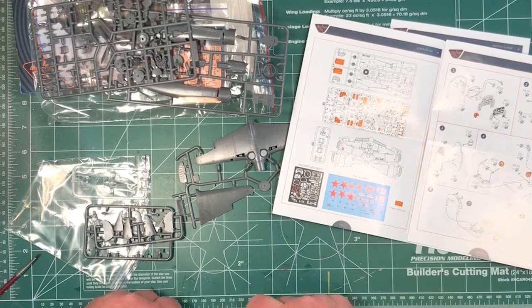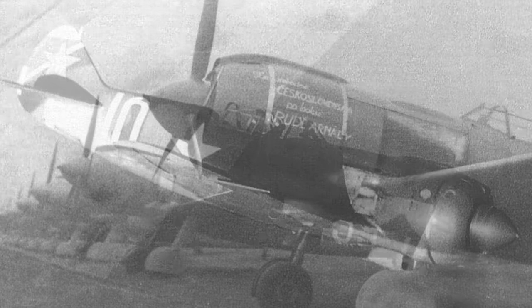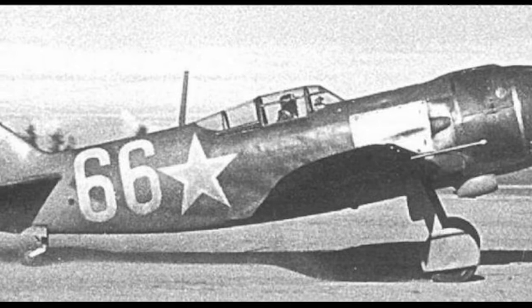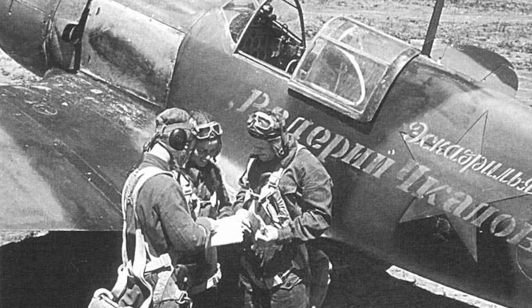The Lavochkin LA-5 was a Soviet fighter aircraft of World War II. It was developed from the LaGG-3, replacing the earlier model's inline engine with a much more powerful radial engine. It was the first Soviet fighter to be roughly capable of fighting German designs on equal footing — mechanically simpler, but it gave the Soviet air force a chance of fighting the Luftwaffe on equal terms. By the end of the war, almost 10,000 examples had been built, and it first came into service in July of 1942.